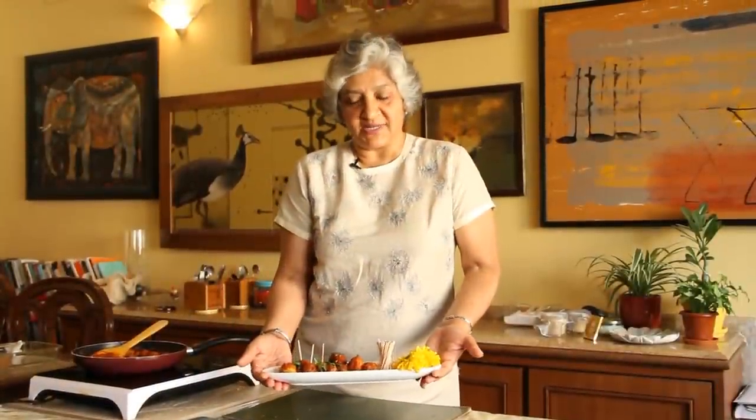Today we have made this as an appetizer, but of course you can use it as an aloo ki sabzi to be served with your paratha or rotis.